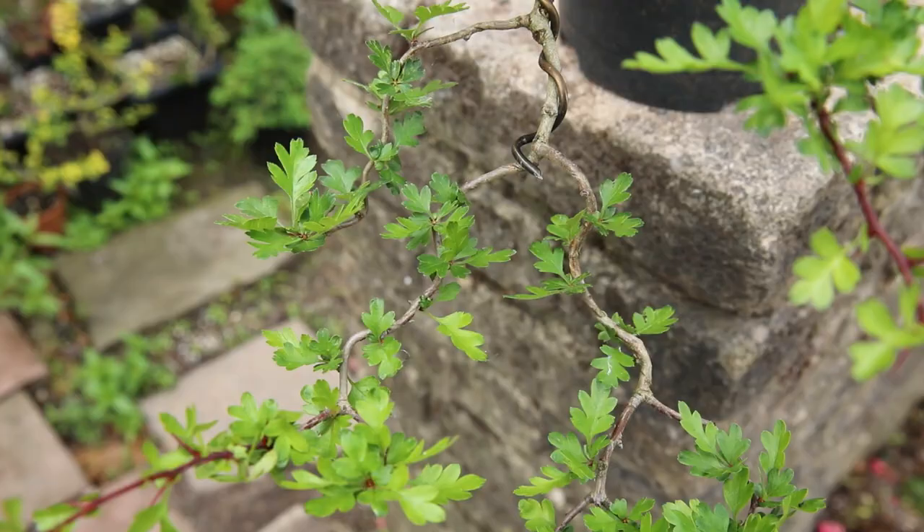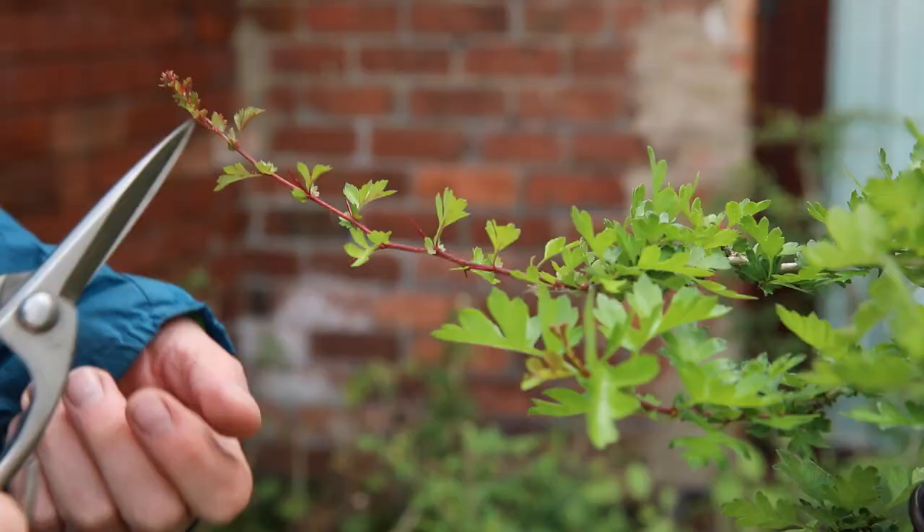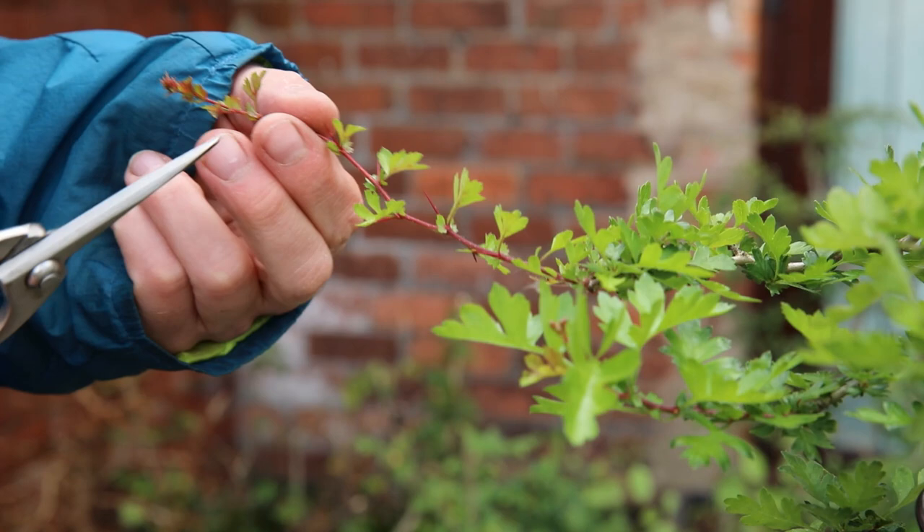You can see the structure that's in place at the ends of these branches and I think this is really quite attractive — looks good. What I do have a lot of on this plant are these new extended growths and they're just a bit too long, so this is the main job for today: to trim these back.